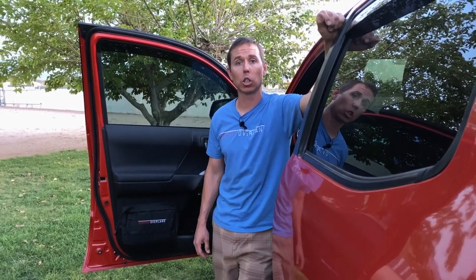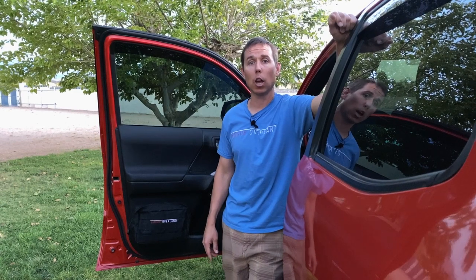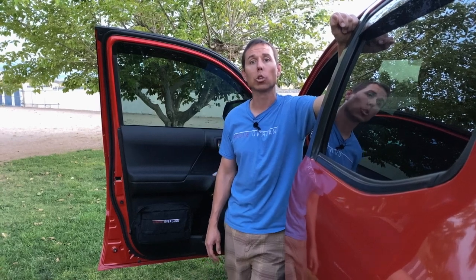I hope you enjoyed this video on some storage solutions for your Toyota Tacoma. I'll put links to all the products down in the description below. Please be sure to like this video and subscribe to the channel. Hit that bell button as it helps with the YouTube algorithm and gets this information out to like-minded off-road enthusiasts like yourself, and we'll see you on the trail.